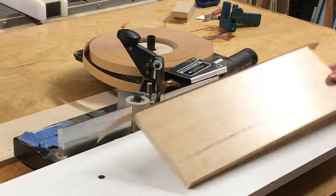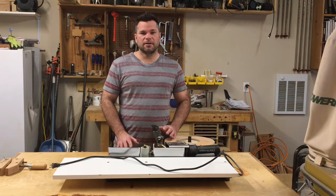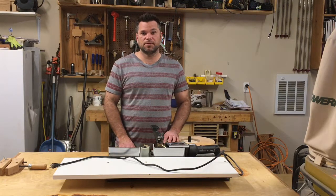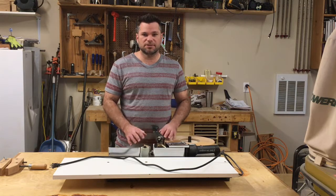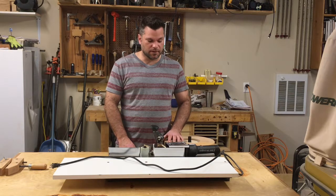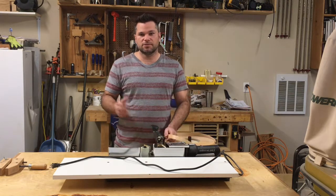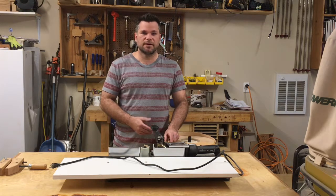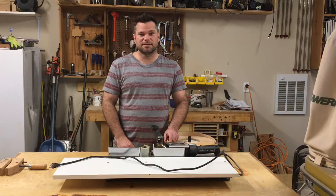And that's one side edge banded. I hope this video helped you understand the machine, how it works, and the process for successful edge banding. In the next video I'm going to talk about the edge banding options as well as the tools and method to trim it. Check back soon for that video, and thanks for watching.